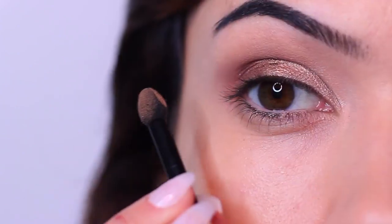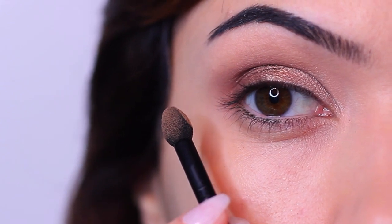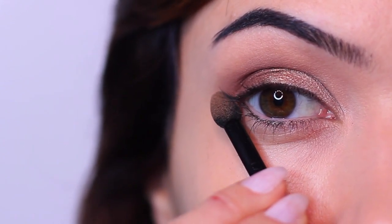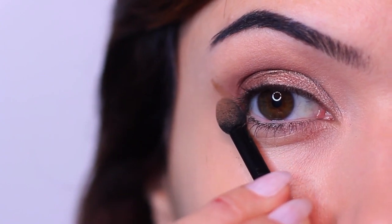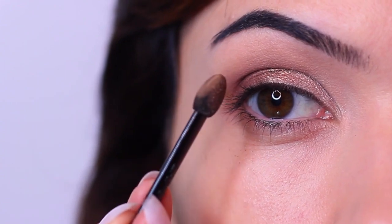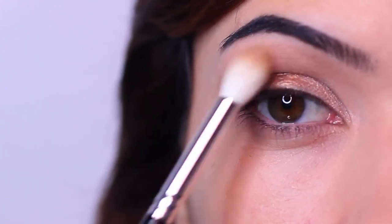I did like the tip of using the sponge tip applicator on the lower outer edge and lifting it upwards to lift the eye shape. So following the lower lid, you're almost winging it upwards and then blending it in. I liked this part — it was a good tip and it added some nice shaping to the look.